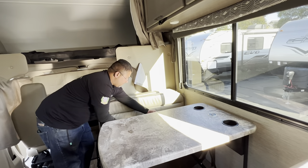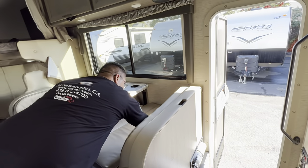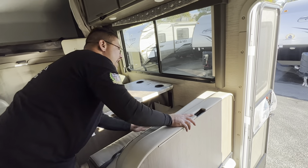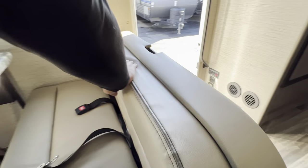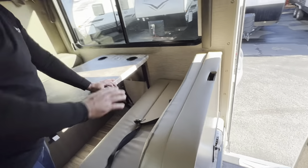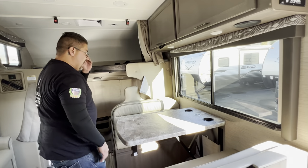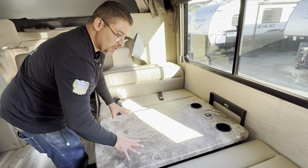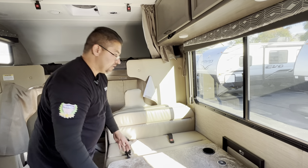Pull the seat belts out and put the seat cushions back down. If you have a child car seat, there is a dinette anchor and seat belt for strapping it in. If the car seat is too bulky to fit between the seats, put the table down, move the cushions, put it back down, then place the car seat — that will allow it to fit.